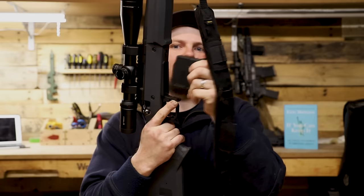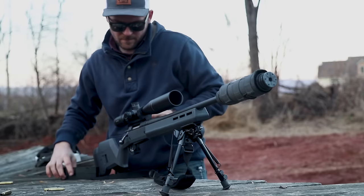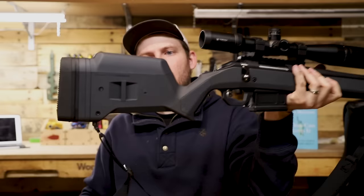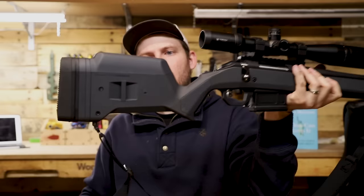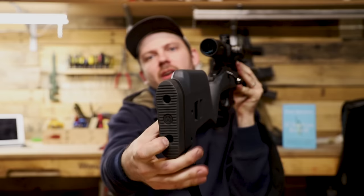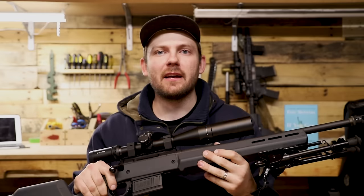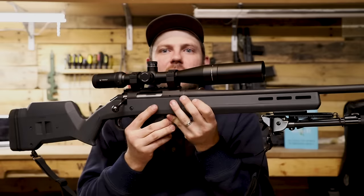Another thing you'll notice with this stock is the removable magazine — the AICS-style single stack .308 mags, these are from Magpul. This stock ships with one of them. It also has sling attachment points on the rear and you can adjust the length of pull. It also has a hardy butt pad which really absorbs recoil. Now this stock is heavier than the regular stock that comes with the American, so keep in mind you are going to add weight to your rifle when you run this stock.